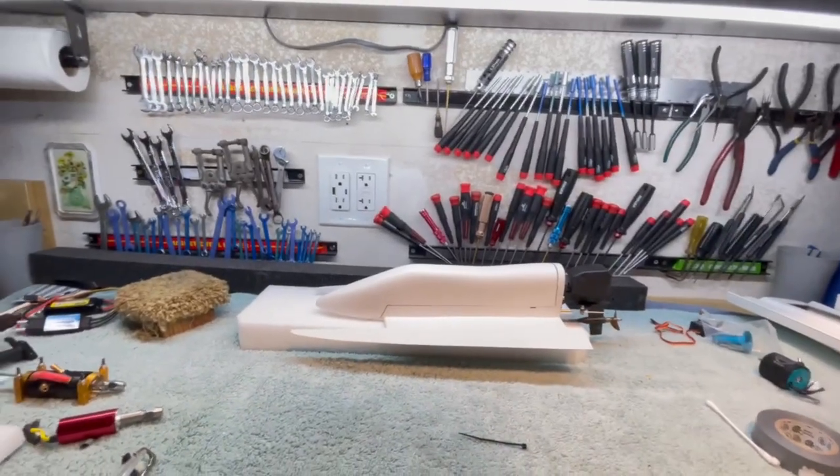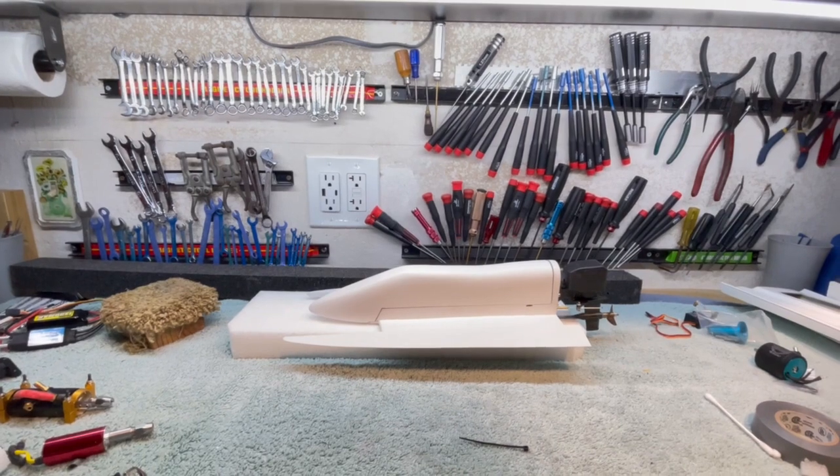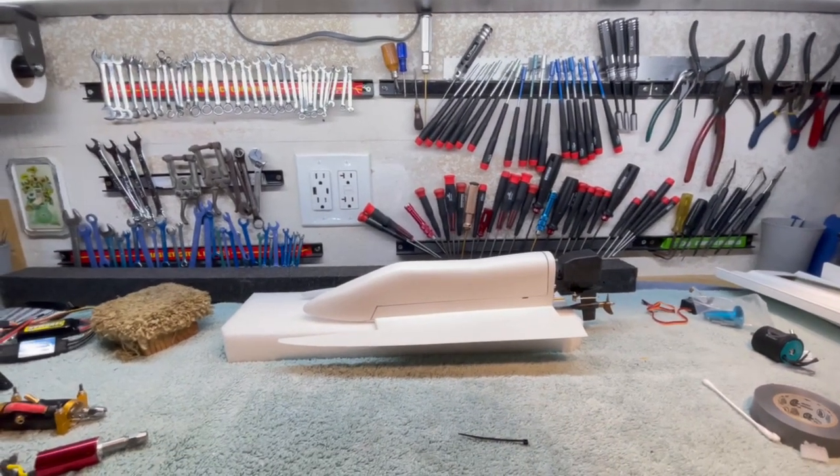Prototype number one — we'll have it out on the water tomorrow, all things considered. Until then, jet out.